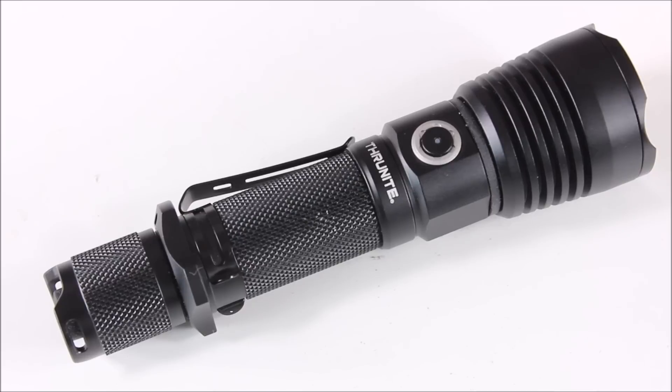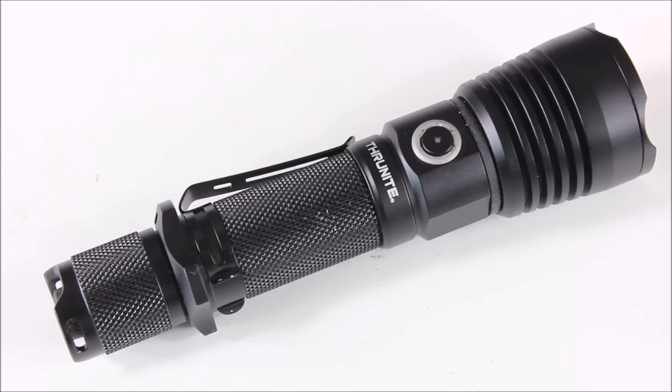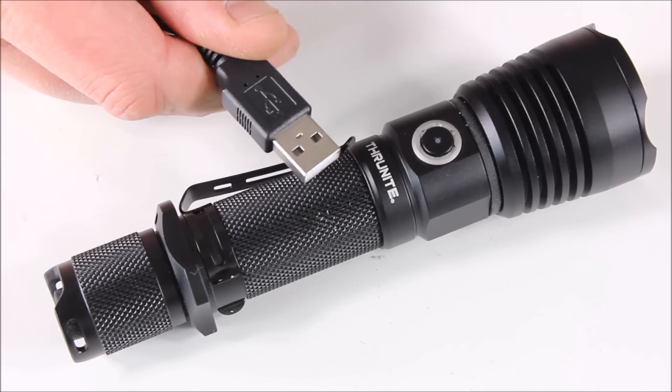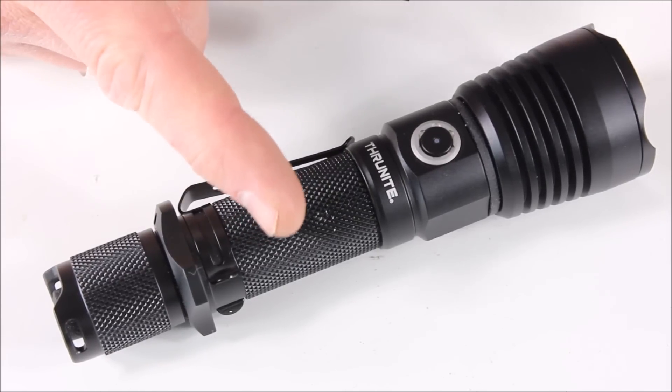So you've seen it here in the studio, you've seen the charging process, and you've seen it in use. Here are my thoughts on the Thrunite TC10V2. Am I going to EDC this light? Probably not — a little bit too big for me, though if I'm wearing jeans or pants that have a big pocket on the side, maybe I would. But in general it's just too big to sit in one of my two front pockets. This is a great light if you want to throw it into a car or have it as an emergency backup. I love the fact that you can charge it with a USB.